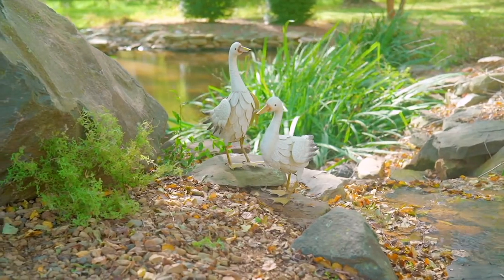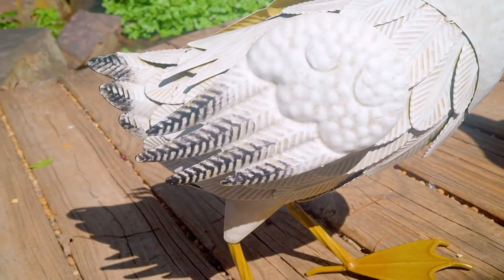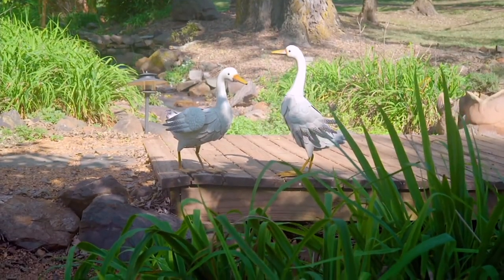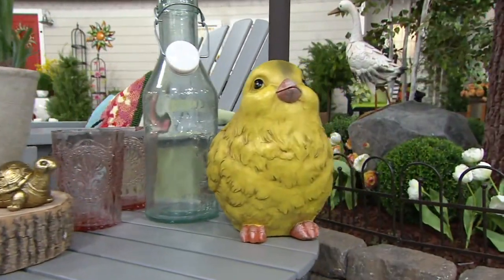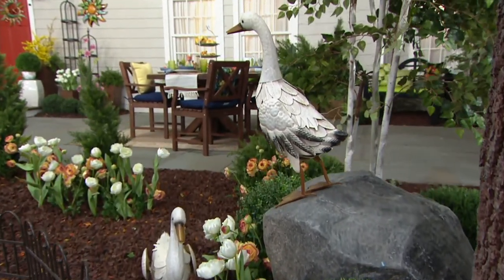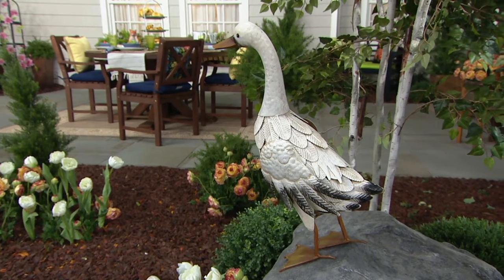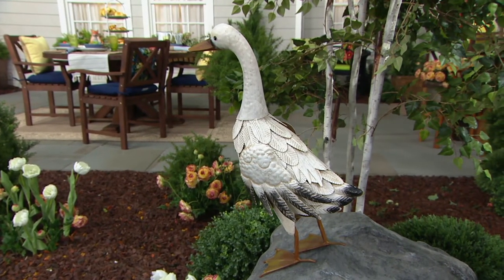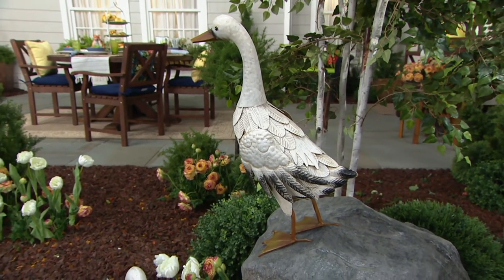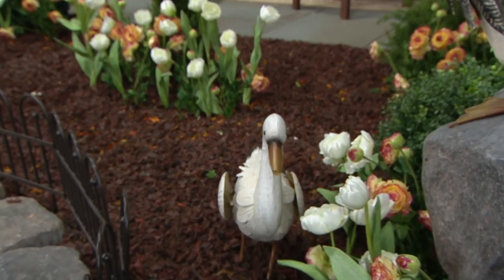The other thing that's really fun with these is they lend themselves very well to letting your children participate in gardening. I like having pieces that your kids can place around the garden and have fun — maybe they want to move them over by the pond one day, or over to the flower garden another day. It involves them in the process of gardening. I used to be a teacher, so I love tying in stories — there are lots of books that have ducks in them. How fun to sit and read the story together on the back porch, then let the kids place the ducks in your garden.